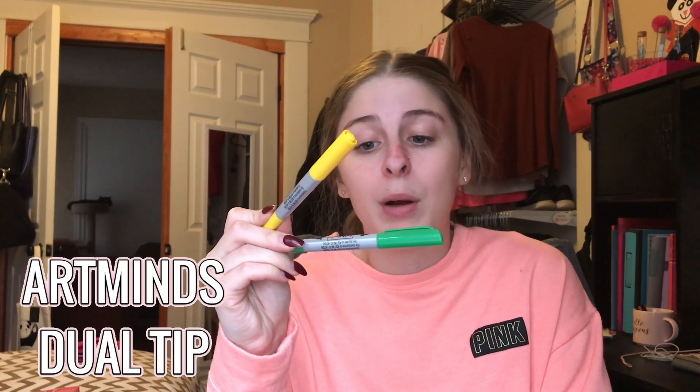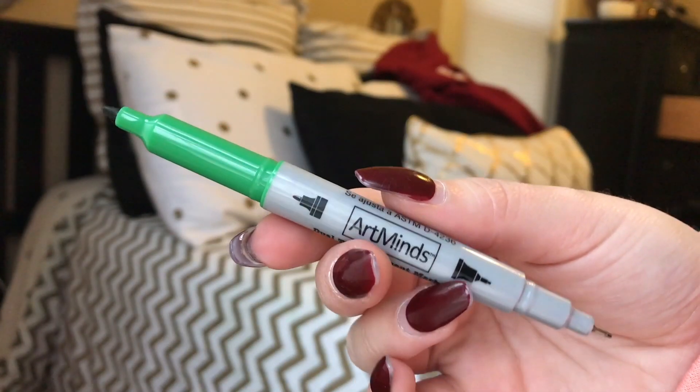A lot of YouTubers and bullet journalers use Tombow dual brush pens with a calligraphy pen on one side and a tip on the other, and some people get dual pens with one fat side and one small side. Those can add up, so I went to Michaels — which always has coupons through email or things on sale — and bought a 12-pack of Art Minds dual tip permanent markers. They're kind of like Sharpies but cheaper: one side is fatter and the other side is a super fine tip. I got these to add color and have two different tips to start out with, since they're cheaper than Tombow dual brush pens.